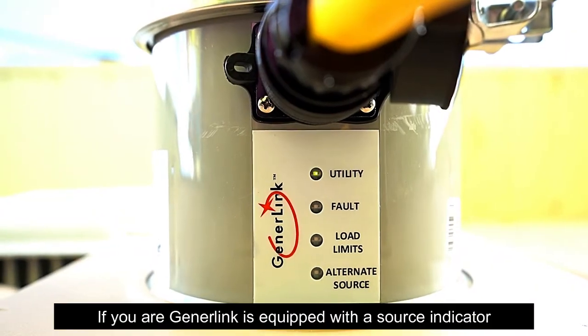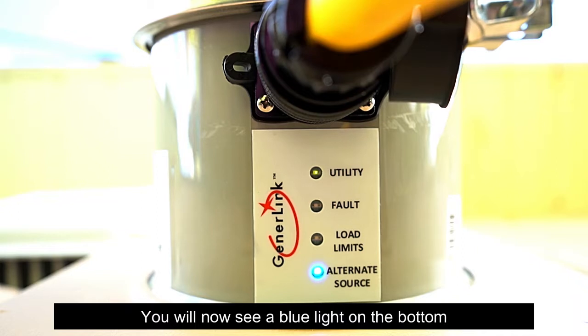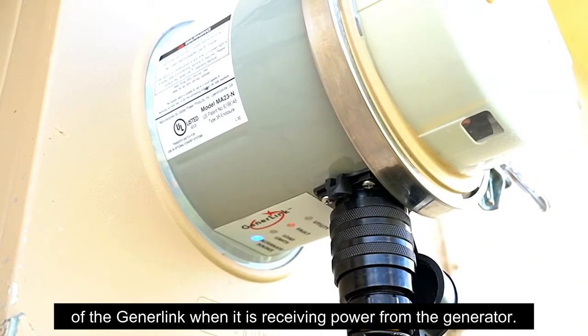If your GenerLink is equipped with a source indicator, you will now see a blue light on the bottom of the GenerLink when it is receiving power from the generator.